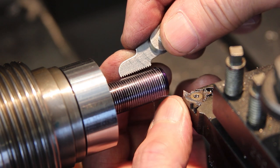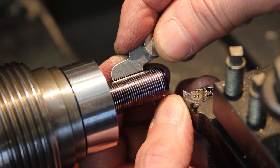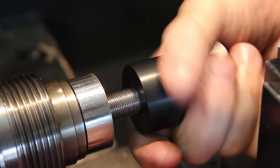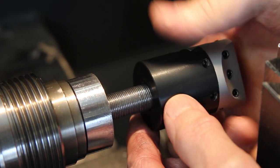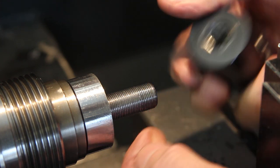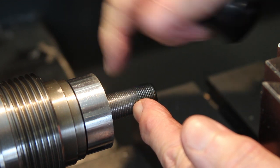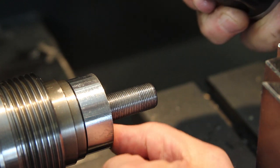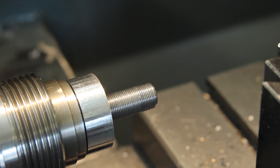Moment of truth — thread gauge. That is indeed a one millimetre pitch. What a palaver. Half an hour later I've finished cutting the thread. It's not the best thread I've ever cut but it's good enough for this. All I need to do now is put the blades back into high speed and out of back gear, chop this off to the right length, face off this boss here, and put a tiny little chamfer on it. Bob's your auntie.